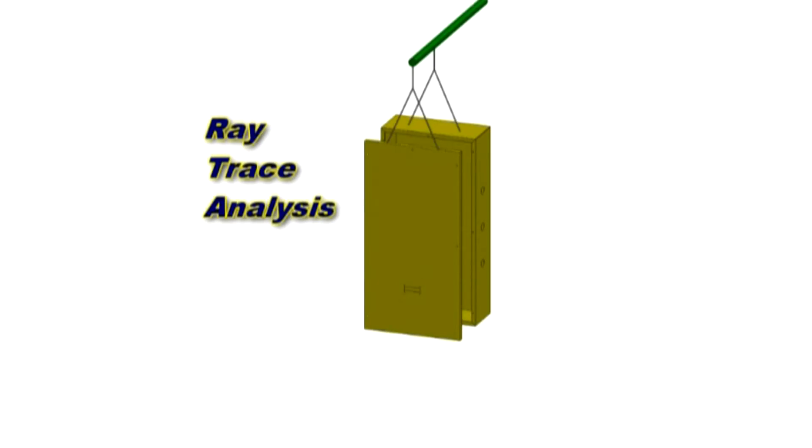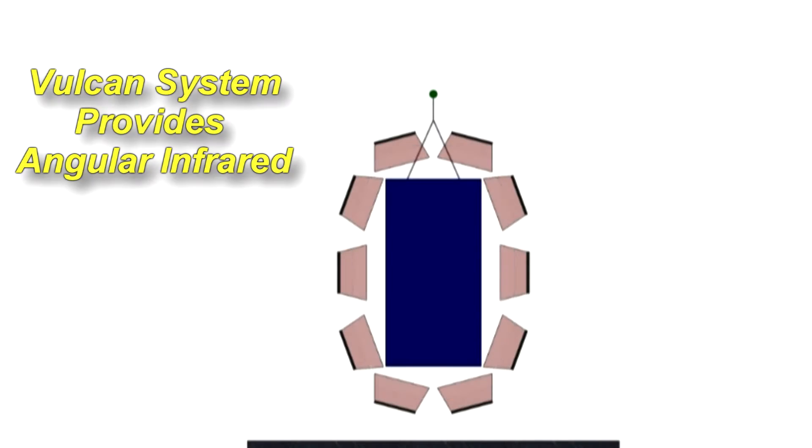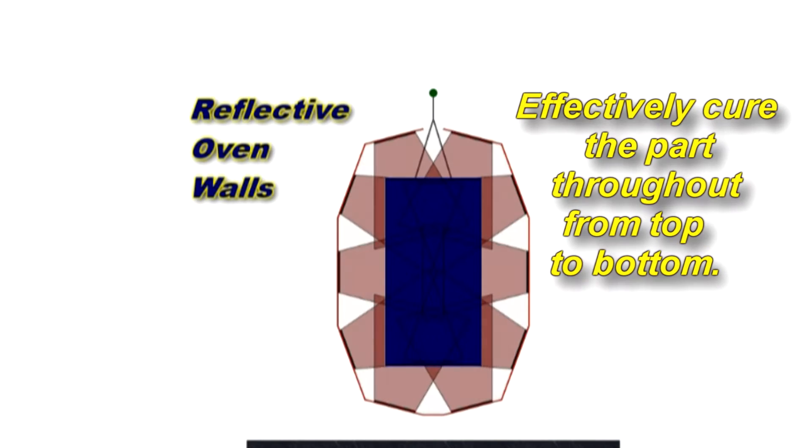What Vulcan has been able to do for us is give us the angular direction so that we could hit the tops of the parts, the sides of the parts, and the bottoms of the parts. So we could effectively cure the part throughout from top to bottom.